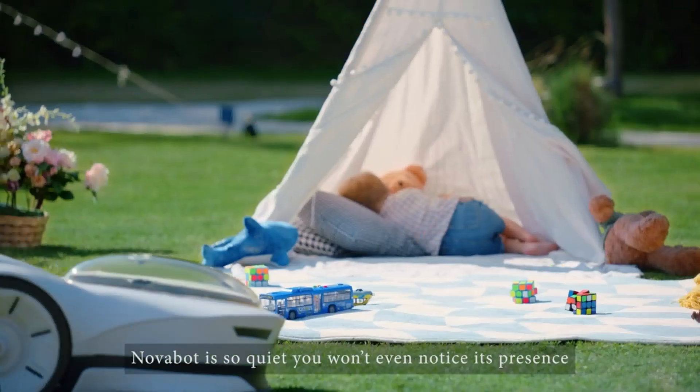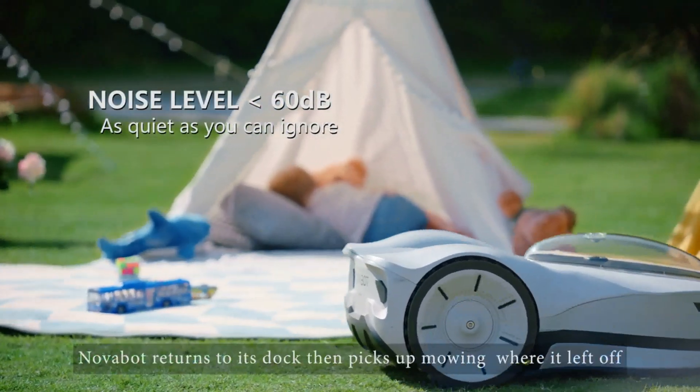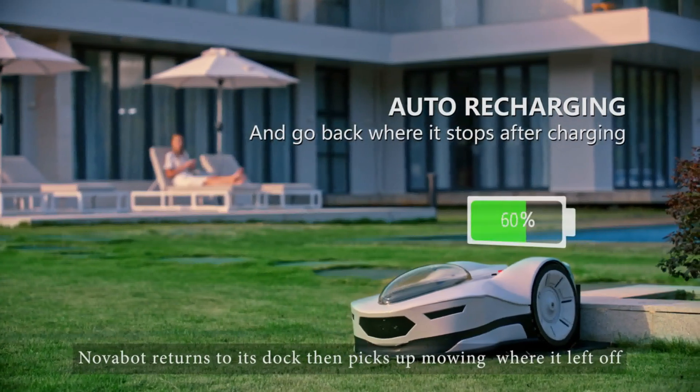Novabot is so quiet you won't even notice its presence. When it's time to recharge, Novabot returns to its dock and then picks up mowing where it left off.